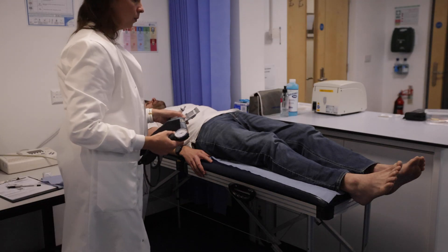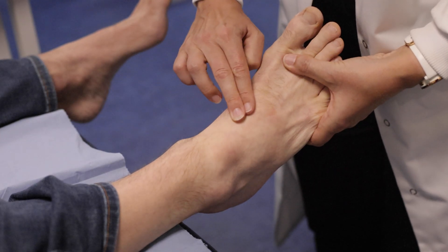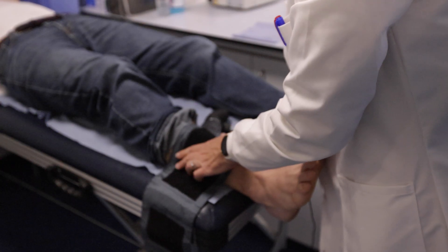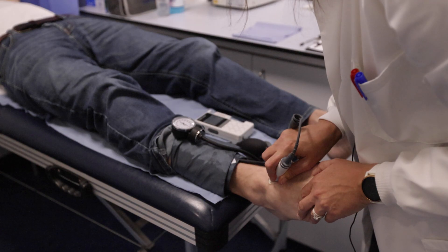There are two arteries in the foot which we will examine. The first is the dorsalis pedis; the second is the posterior tibial artery. Place the cuff snugly on the leg right above the malleoli, then place the gel on both positions and listen for the waveforms.